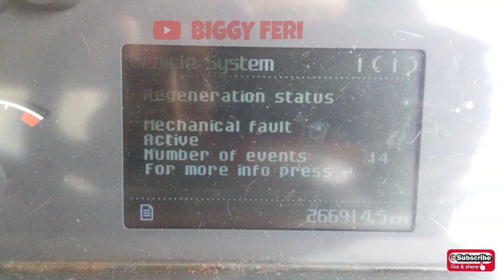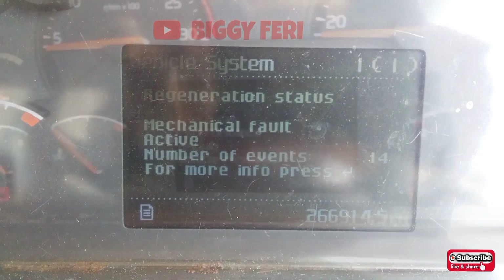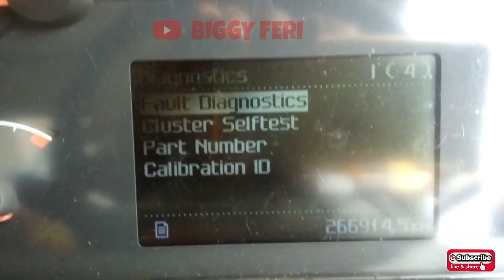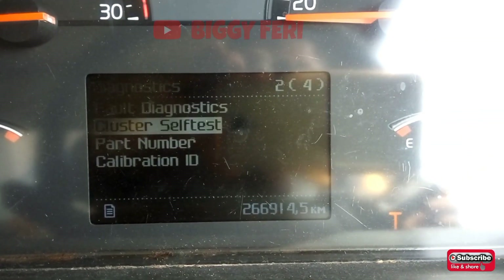Pada menu diagnostik vehicle system terdapat informasi kode kesalahan mengenai regeneration status: mechanical fault, dan statusnya masih aktif. Kemudian kita lakukan tes gauge untuk mengetahui apakah gauge tersebut masih normal semua atau tidak.